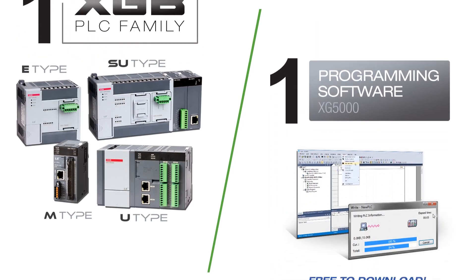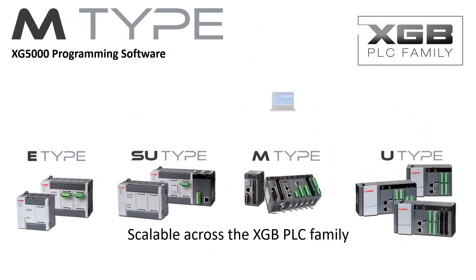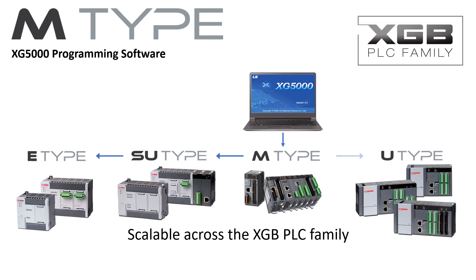The M-Type PLC and the entire LSXGB family is programmed with XG5000 programming software. XG5000 is a powerful and intuitive interface and development environment. From the graphic system configurator to the special module setup screens and online visual process monitoring, XG5000 makes using the M-Type PLC even easier. XG5000 programming software and the XGB family make migration easy with scalability.